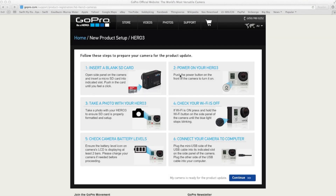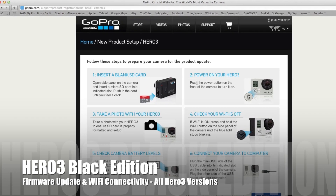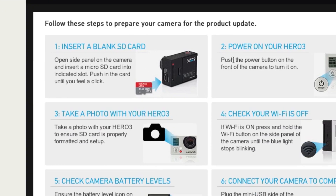So what we do, once we go to the GoPro Hero website, this is for the Hero 3 update, which is gopro.com/support/product-registration/HD-Hero3-cameras, or we can follow the links on the GoPro site to this.